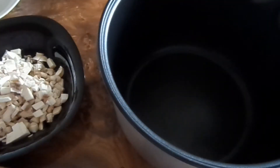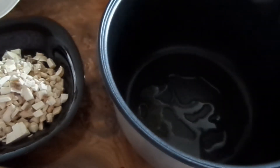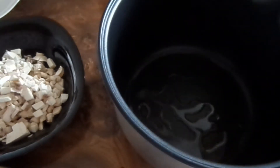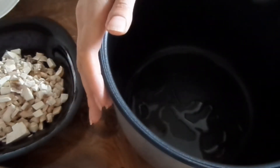Теперь в чашу мультиварки выливаем растительное масло. Обжариваем лук и морковь на программе «Жарка» в течение 5–7 минут. Как только лук и морковь поджарятся, добавляем к ним грибы.